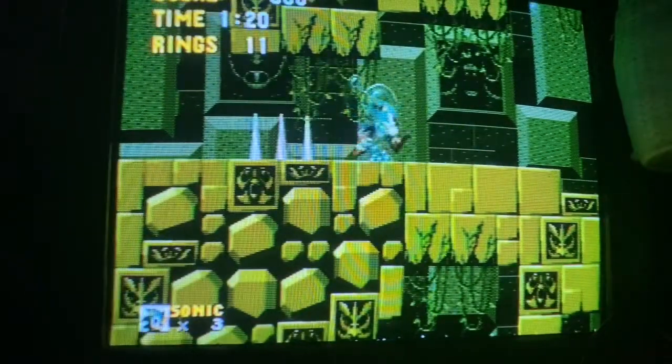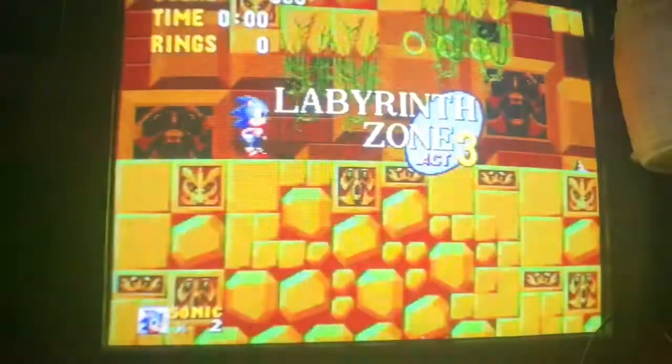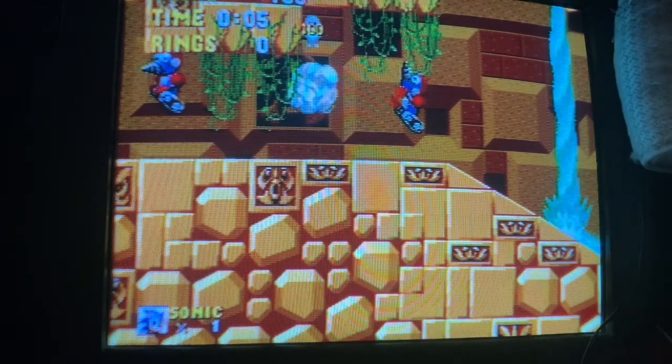Anytime I play this game, I always reset when I get to Labyrinth Zone. Anytime I play Sonic 1, I just press the reset button and skip all the way to Starlight Zone. Yeah, that's what I think of that zone.